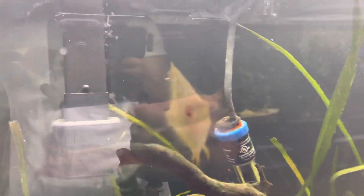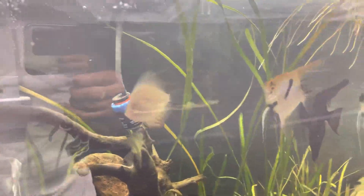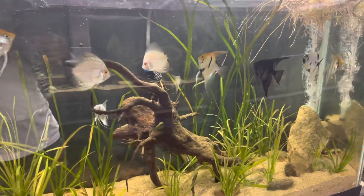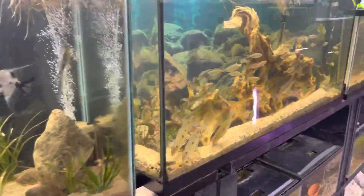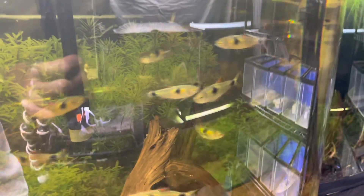Everything else down here is pretty chill. I got a couple of lights off — on the discus tank I'll turn it on so you guys can see. Look how bright his eyes look — like bloodshot red. It's crazy. Everybody's settled in over here. I guess I can show you guys the exodons — they're always a nice sight to see.